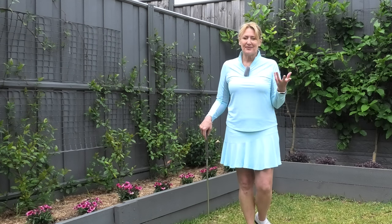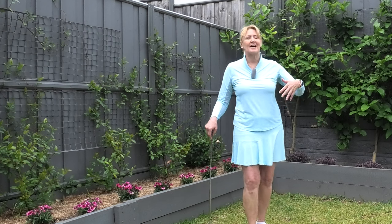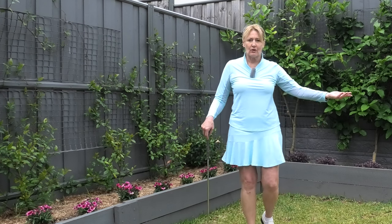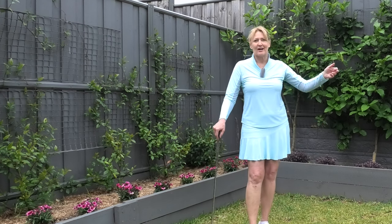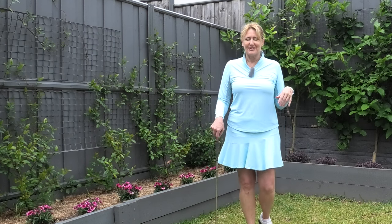Hi everyone. Do you wonder why you scull the ball over the back of the green, or duff it just in front of you, or you just can't seem to consistently lift it onto the green nicely and have it run out towards the hole? It's just never working how you want it to.